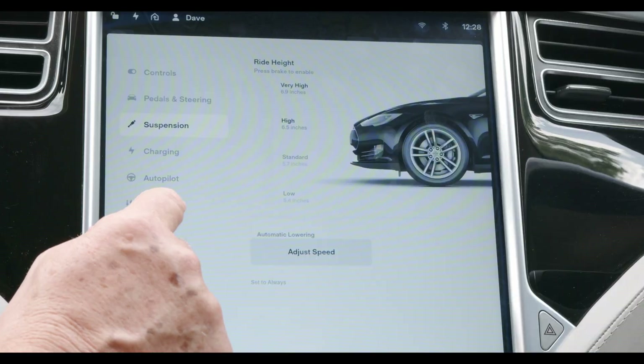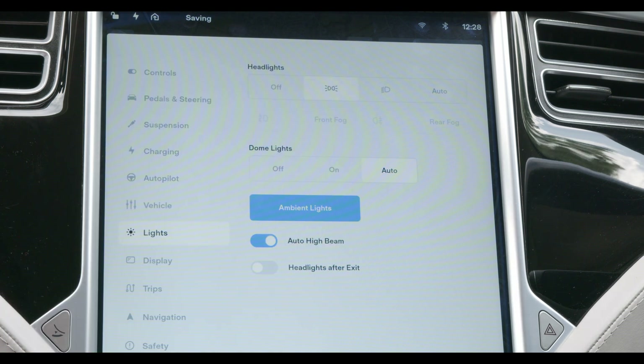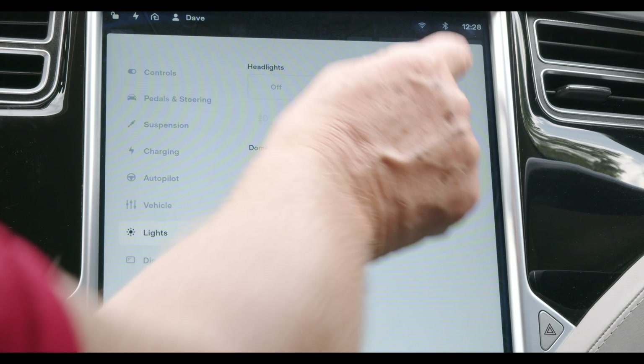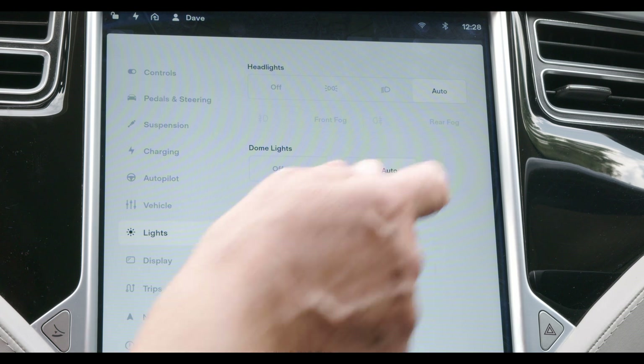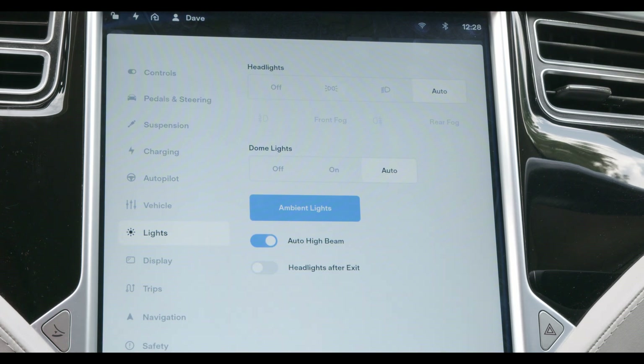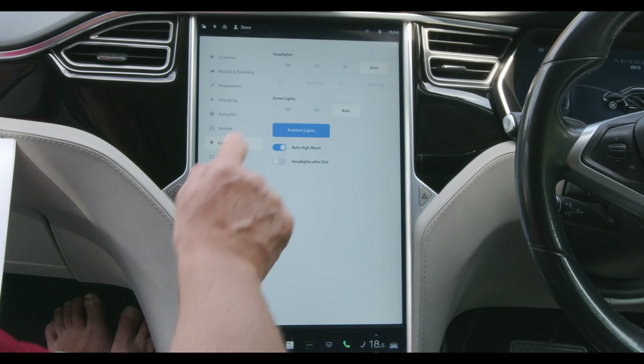Most EVs have an auto on-off headlight setting where the headlights look after themselves, and they do a pretty good job. I find mine gets a bit confused in fog when I want them on but the car still thinks it's daylight. Leave them set to auto — on the one or two occasions a year when you have to select manually, just make sure you know how to do it. RTI.